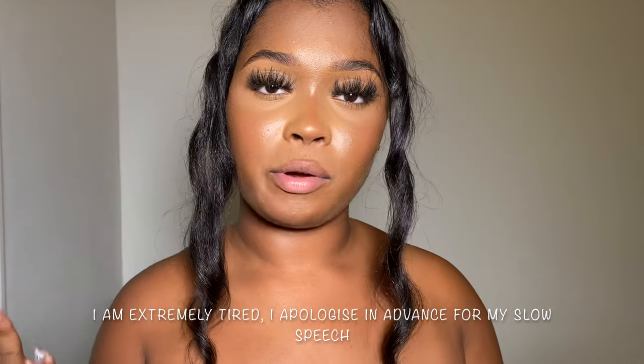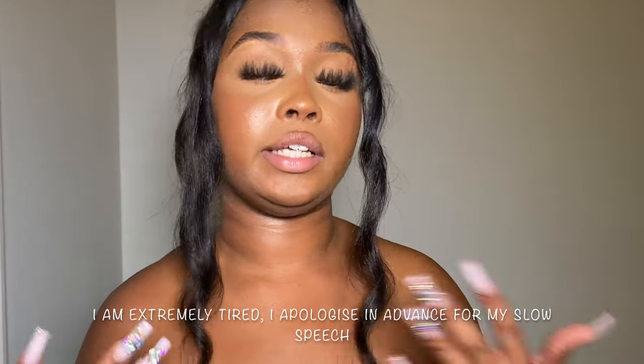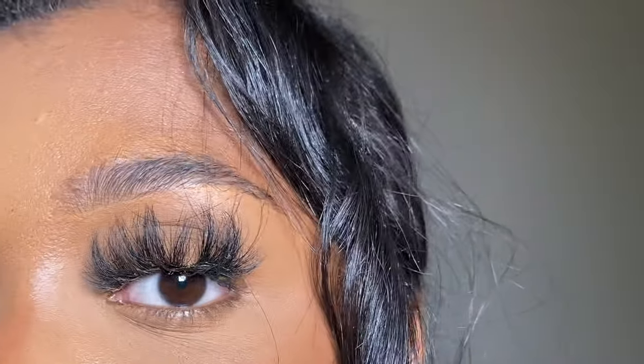I've actually just come from a party, the time is about 3:30 a.m., and I thought what better time than now to show you how I would refresh my makeup after a long day. I've been sweating specifically at this party, which is why my makeup is a lot worse than it generally should be. I'm going to show you how I would do that.